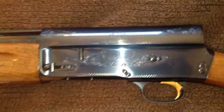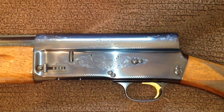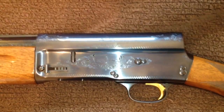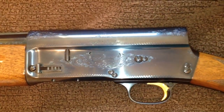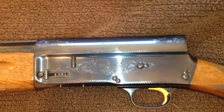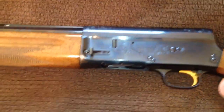These guns were highly sought after in the mid-70s because when Browning changed the production from Belgium to Japan, I was working in a sporting goods store and all of a sudden there was a flurry of customers wanting the Belgian makes, and so we sold out of those naturally.